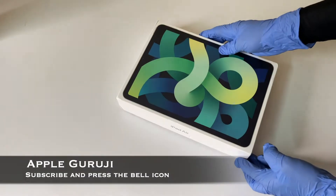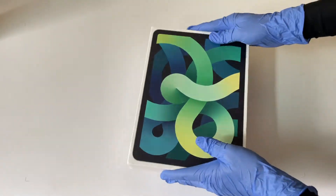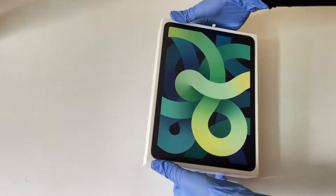This is the iPad Air bought on June 16th 2021. Let me open it and show you what we get inside the box.